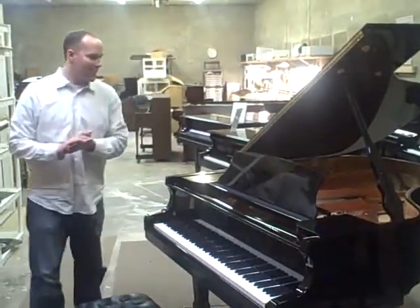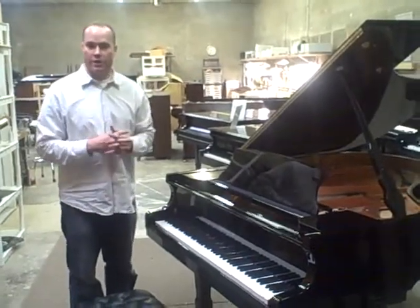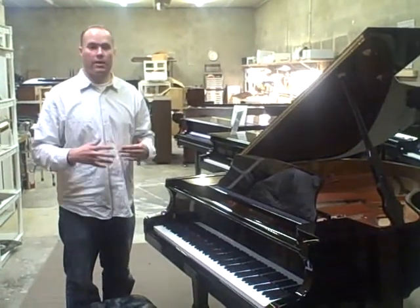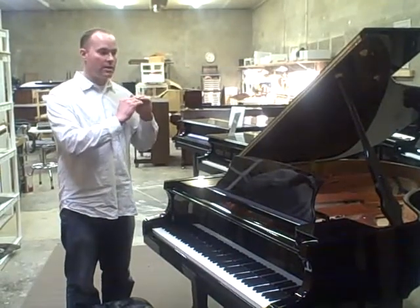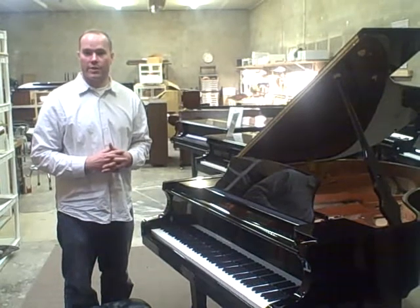Beautiful sound. I'm a big, big fan of Hailun. I have Hailun in my shop because I am such a fan. I was looking at various brands and this one is so far head and shoulders above other brands that are out there.